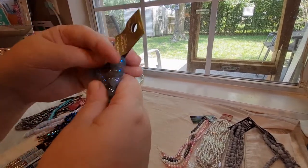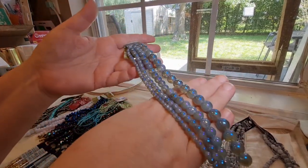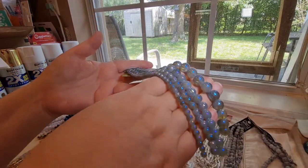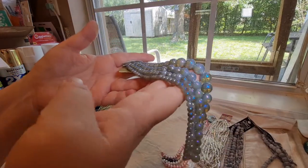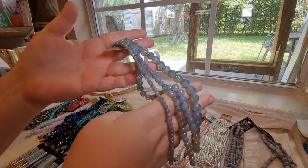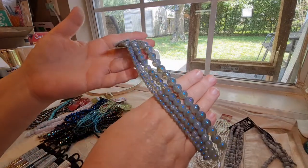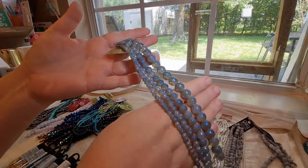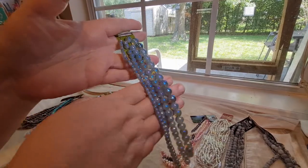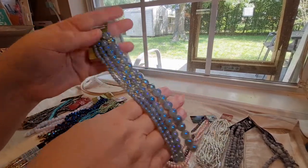And then here are some more iridescent beads. I forget what they call these, but they were very pretty too. I just love the shimmer, and you get the six, the eight, and also the smaller beads. I want to say they call these peacock or something, because of the way the color shimmers on them, but very pretty.